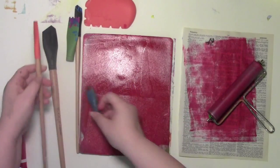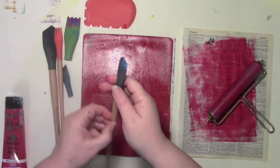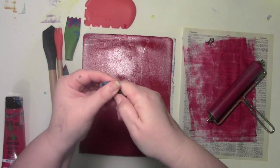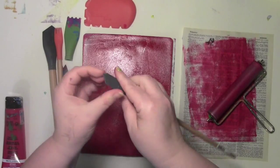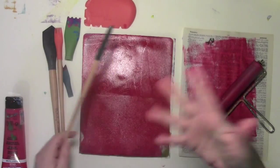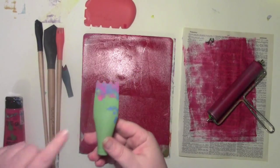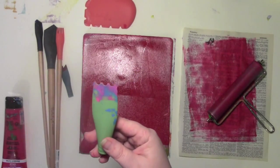My tools get dirty, shockingly, and I don't really clean them off very well. The nice part is the paint just comes right off of it — paint does not stick to it — so you don't have to worry about cleaning stuff off very well. This one is my favorite one right now; it reminds me of like a little postage stamp scallop on it.